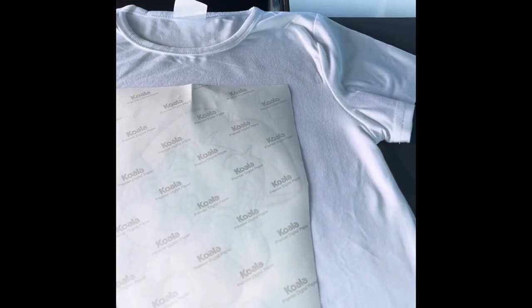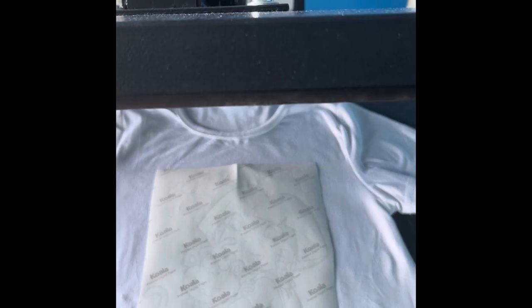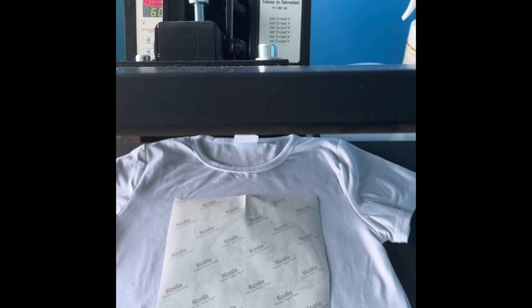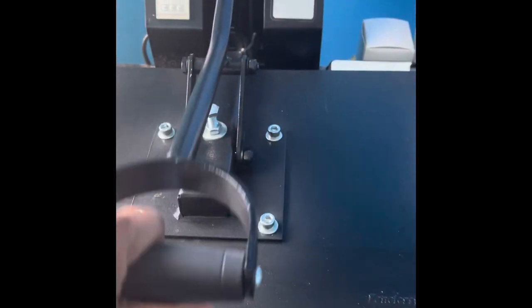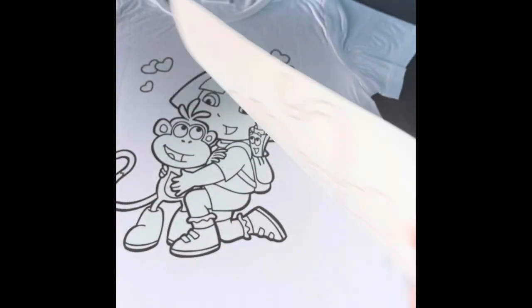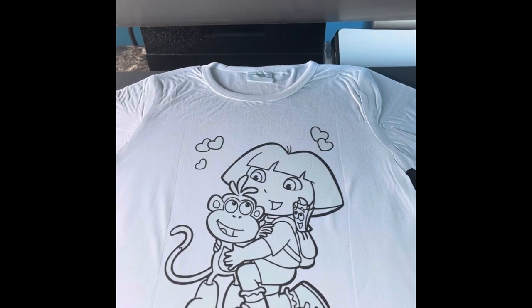Approximately in the middle — this sublimation paper doesn't require any butcher paper. This heat press from Fancier Studio is a 15 by 15, or might be a 16 by 24. We press at 400 degrees for 60 seconds. Let's see what we have — and voila, there is Dora the Explorer pressed onto the shirt!